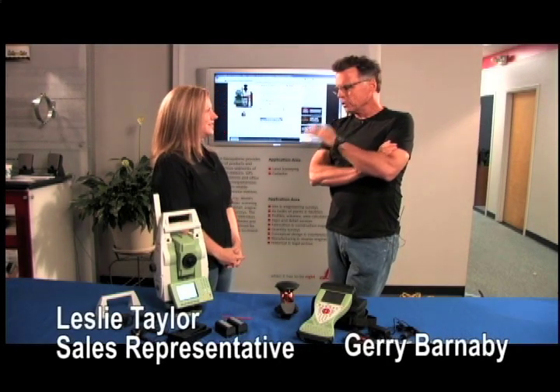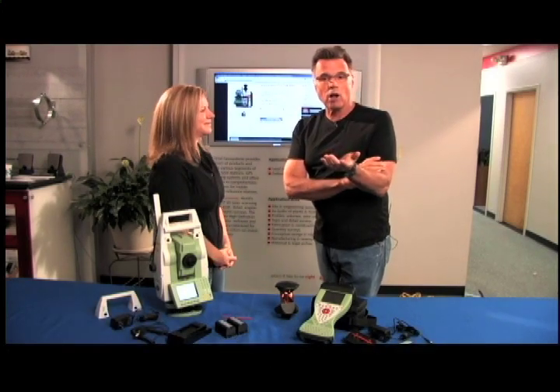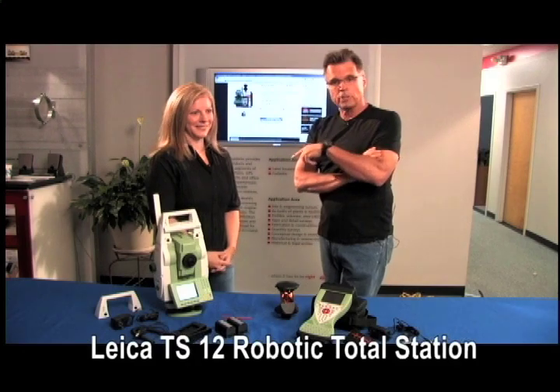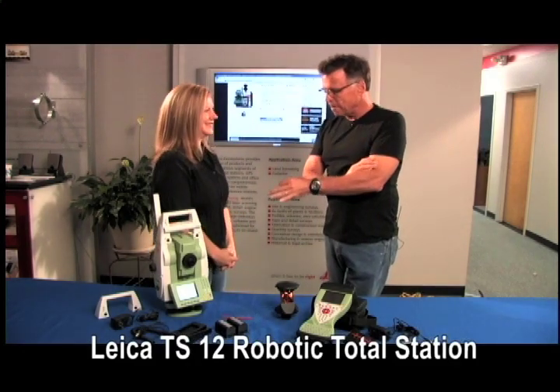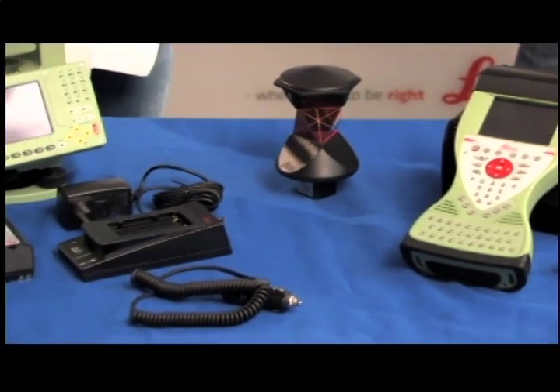Hey, what's up? Barnaby here along with Leslie from Allen Precision Equipment — she's a sales rep here, so if you've ever called with questions about lasers, you've probably talked to Leslie. This is the mid-range offering within the robotics package on the part of Leica.